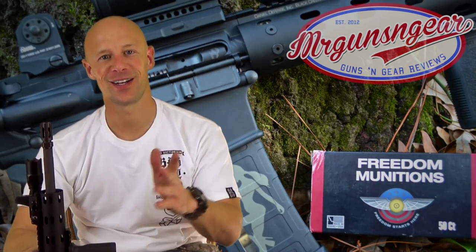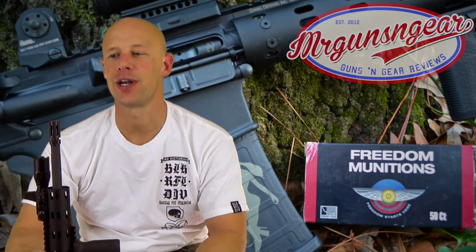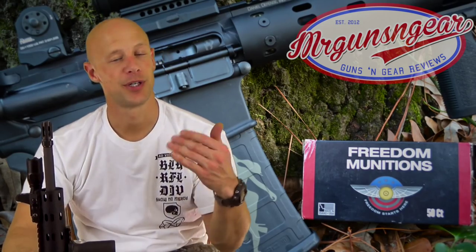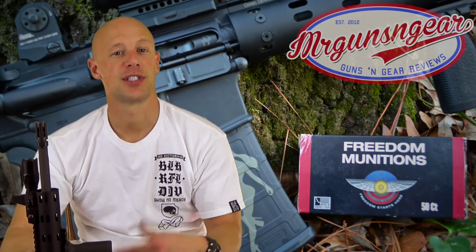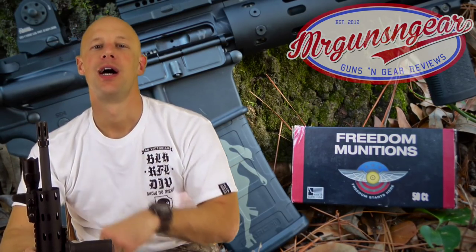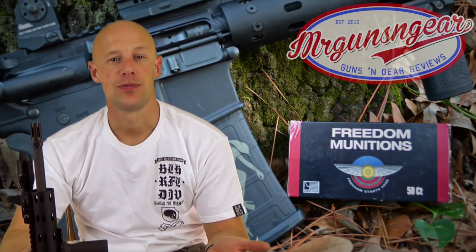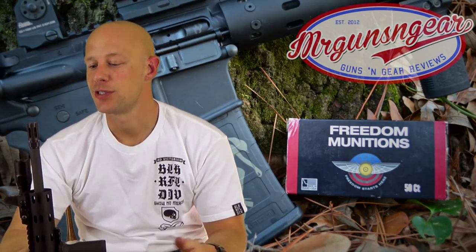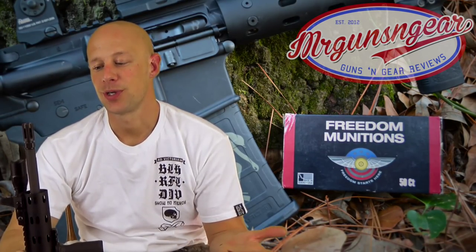Folks are always asking me what AR they should get — I get that question multiple times a day. Generally speaking, if someone doesn't know anything about specs or has never really fired a rifle before, I'll often recommend a Colt, because they make good rifles, they seem to work well, and have good customer service. It's often said that Colt makes war horses, not show ponies — I tend to agree with that. But when you step up into the $1,200 to $2,000 range, you can get into the Daniel Defenses and Bravo Company rifles of the world, and those companies make war horses and show ponies. Top-notch rifles with great customer service, great performance, and great components.